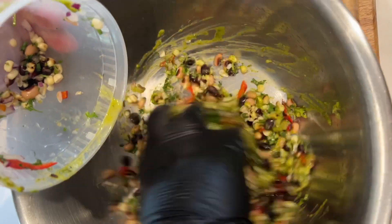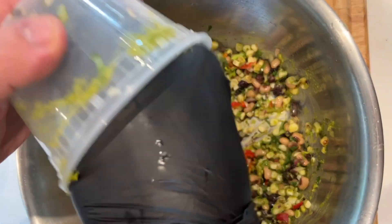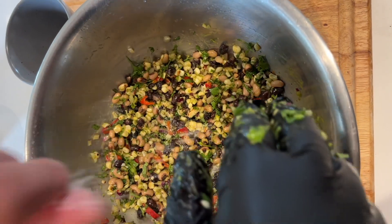This black bean salad is going to be in kind of a lime olive oil dressing, so it may have settled to the bottom. I'm just going to re-toss it with a little bit of salt on there.